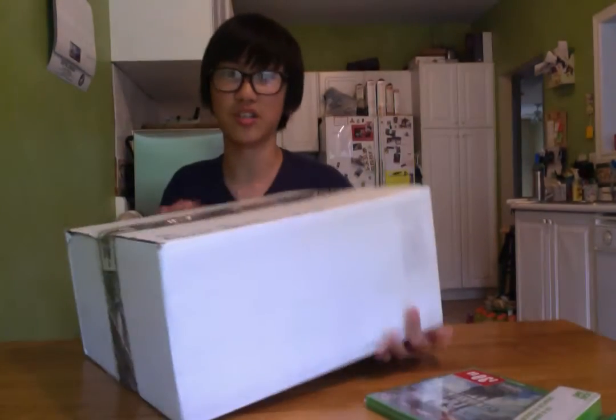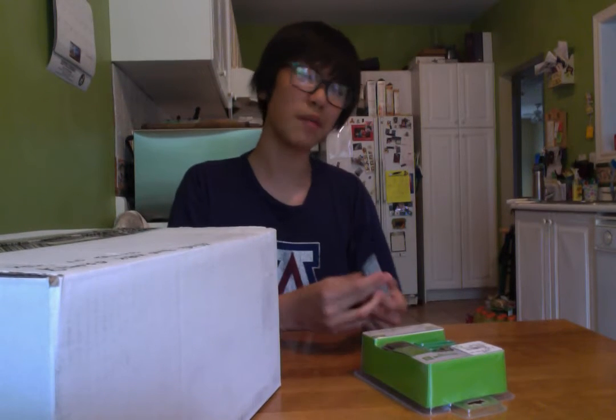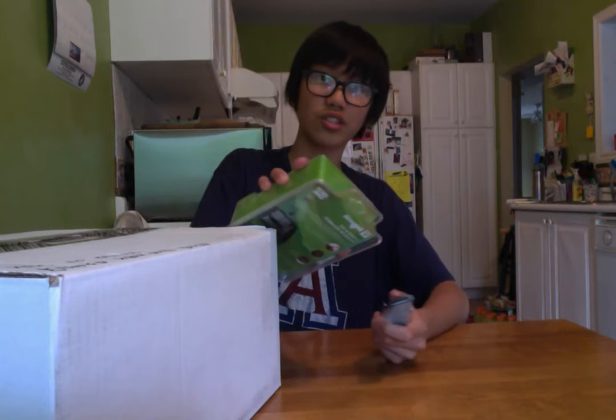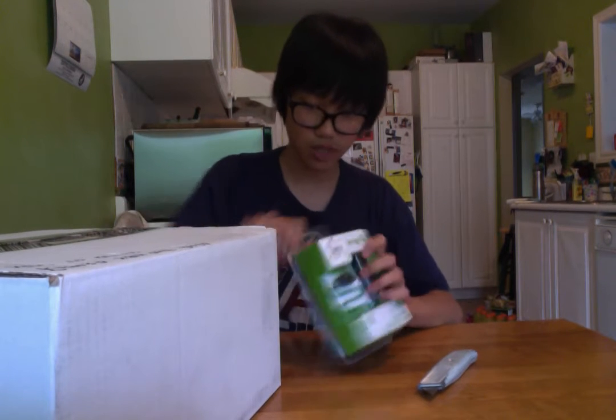Okay, so let's begin the unboxing. Now first, I'm gonna get to the very simple stuff. I'm not gonna open up this thing yet — not in this video at all, actually. So for this thing, I'm gonna have to unbox first.